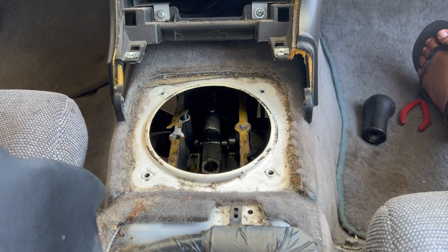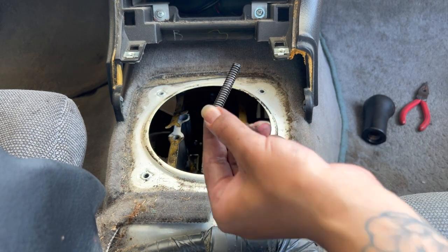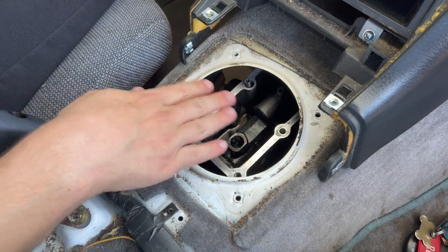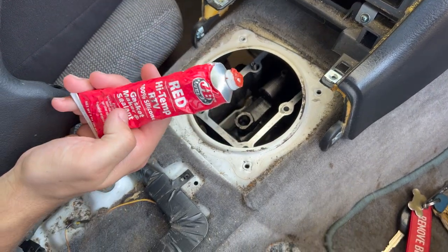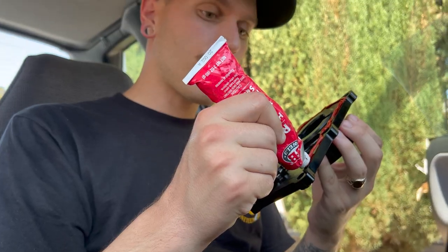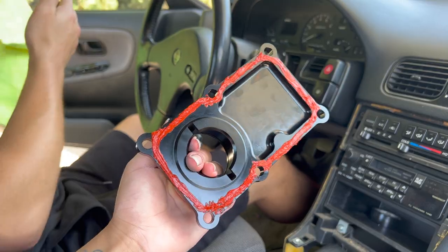Now we're going to take all that old gasket off the top side — scrape it off, clean it up, and put some sealant on. Also stuffed away in the side there is a big spring — don't lose that thing. We got all the gasket scraped off and sanded down the entire face so it's all nice and smooth. Now we're going to put some RTV all over it. I wish we'd bought an OEM gasket for it, but it's too late — I'll just spread it and swirl it.